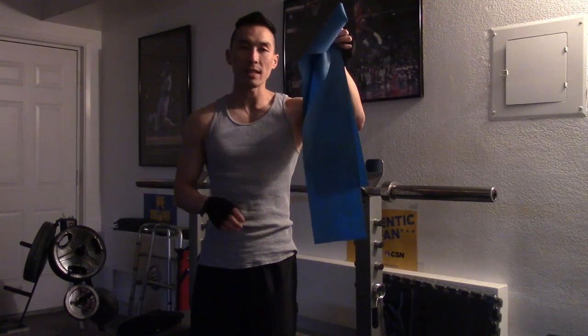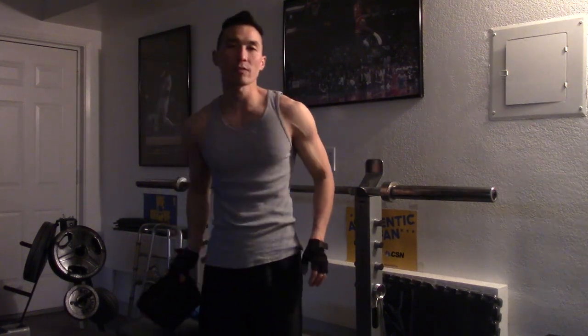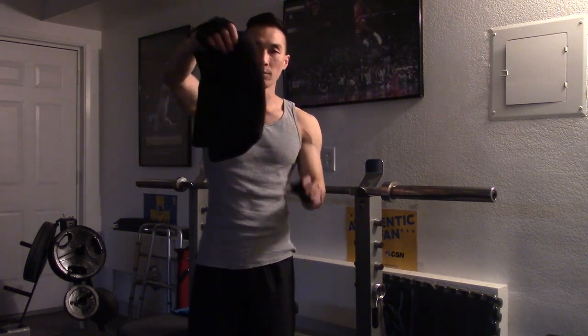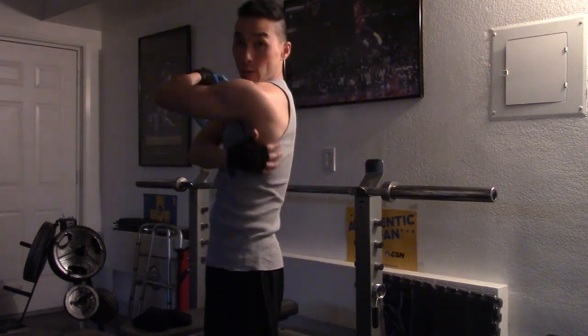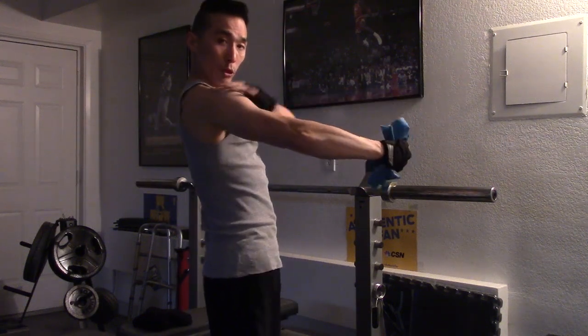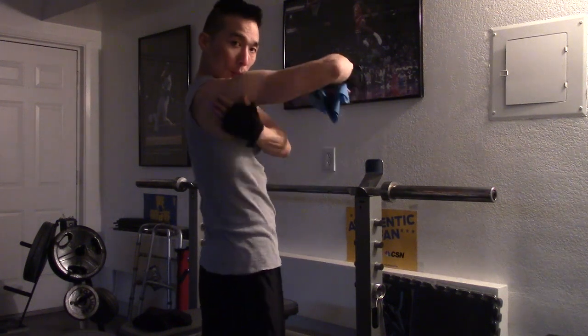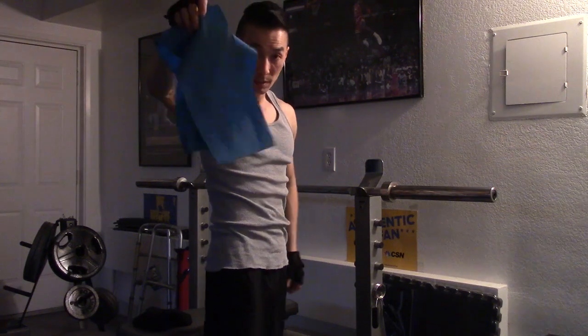This is very, very important. You can get them at any sporting goods store — Big Five, Sports Mart, Sports Authority — very cheap. Now, when you bench press and your back muscles are very weak, you're going to start overcompensating with your shoulders and all that pressure is going to get right here. So we want to build this up, and that's where the resistance bands come into play.